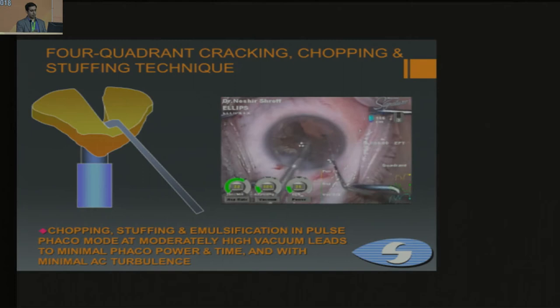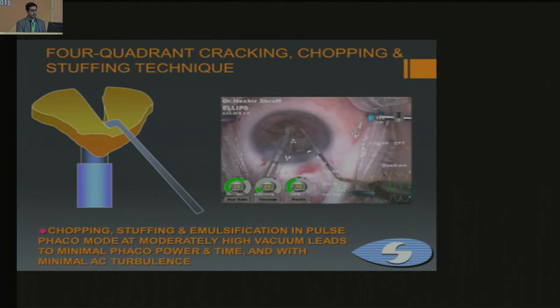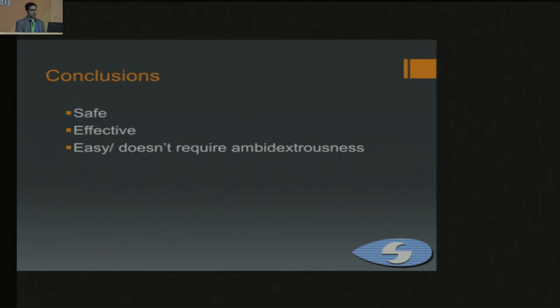You can go to the equator of the piece once it's out and further sub-chop it at the pupillary plane. To conclude, divide and conquer is a safe, effective, and easy technique that doesn't require us to be ambidextrous — that's why it's an easy technique for beginners.